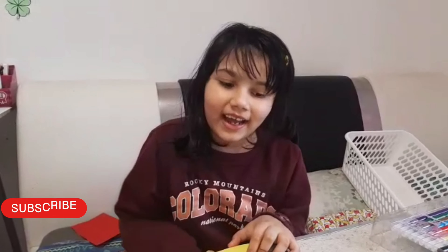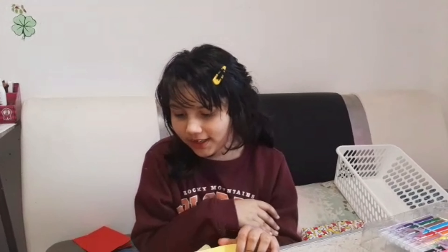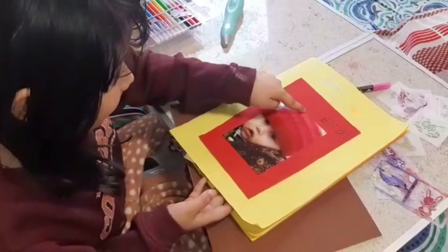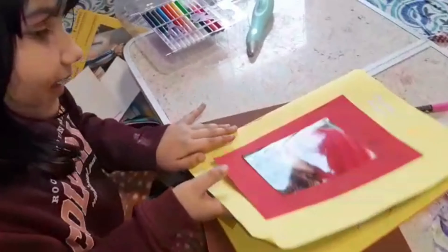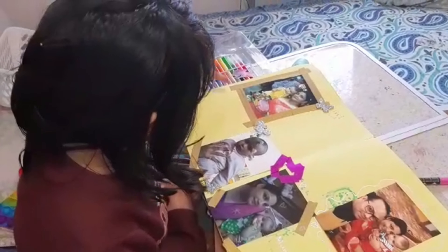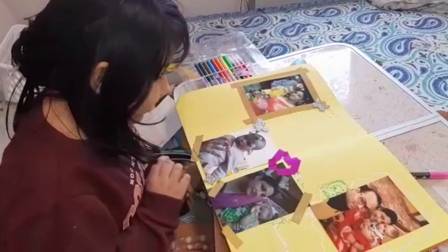Hello friends, welcome back to my channel! Today we're gonna make my album. Let's take a peek — I already made half of it but not the whole thing. Let's look through. This is when I was one year old in India, and now this is my second Holi.